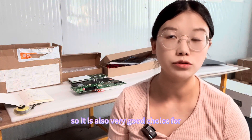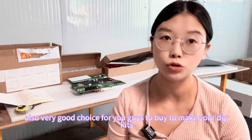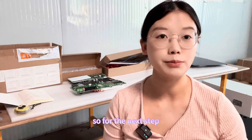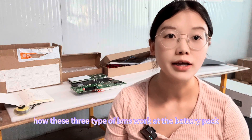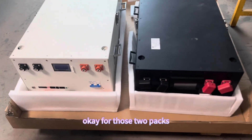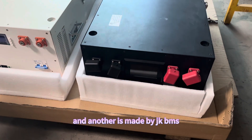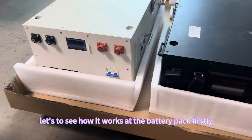The cost of the Pace BMS is also competitive compared to JK and Dolly, making it a good choice for battery pack builds and DIY kits. For the next step, I'd like to show you how these three types of BMS work in a battery pack. Let's go.